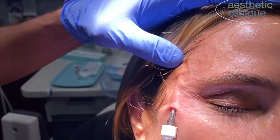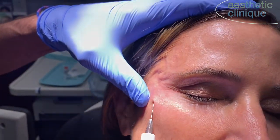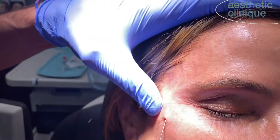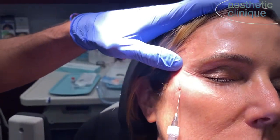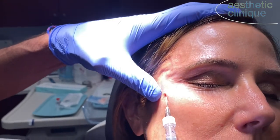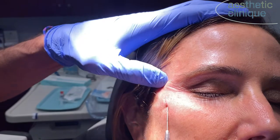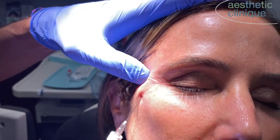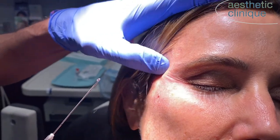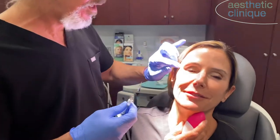Now I'm going into the hairline, constantly moving, and I'm almost done here. Behind the hairline. And if you're in that plane, you should be below the superficial temporal artery. There should be no vascular problems in that plane. I'm going to put a little bit more.